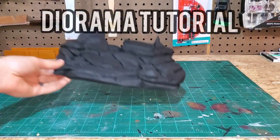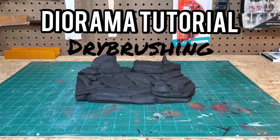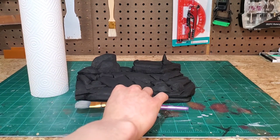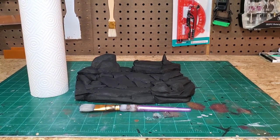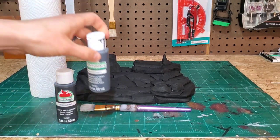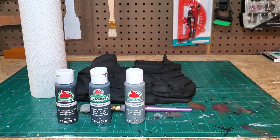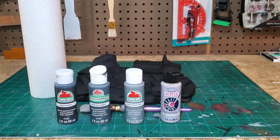Thank you guys for joining me today where we're going to learn how to dry brush, and we're going to be dry brushing this rock formation piece. For this we'll need some paper towels and a paintbrush. We're going to be painting this piece a grayscale finish, so we're going to need several different shades of gray. We're going to go dark to light, and I will put the names and brands of these different paints in the description of the video so you guys can access those.